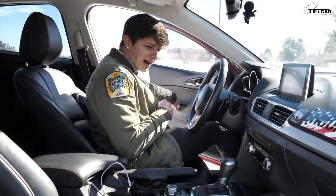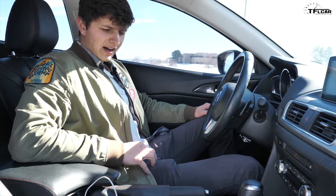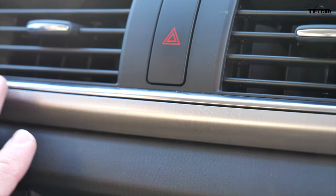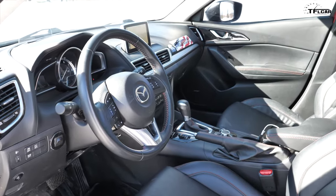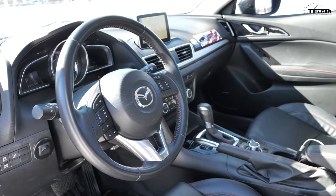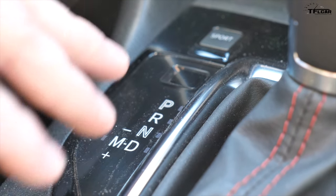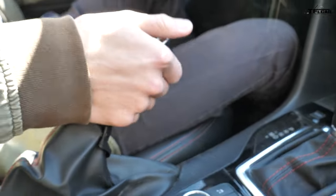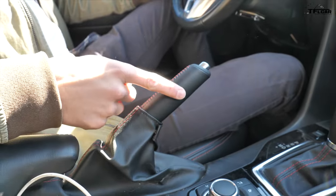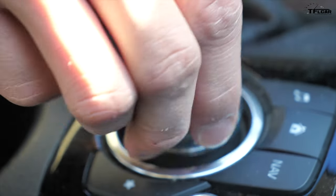Stepping inside the Mazda, you can see it's a pretty nice interior. I like a lot of the metal trim — that helps make it feel more premium. Along those same lines, you get red stitching and this nice piano black trim. It gets a little dirty, but it still looks good. From the driver's seat, you get an actual manual, physical parking brake, which goes a long way in my book.